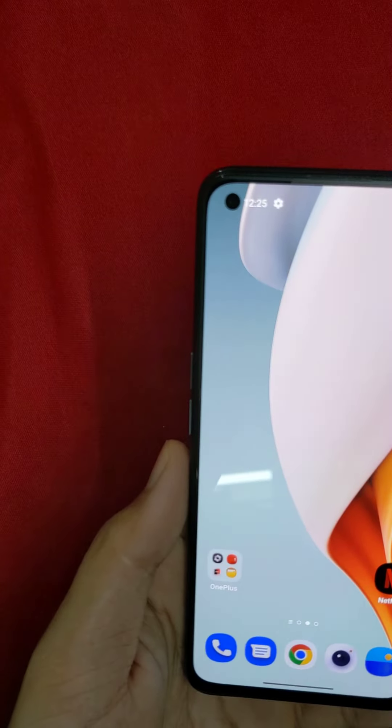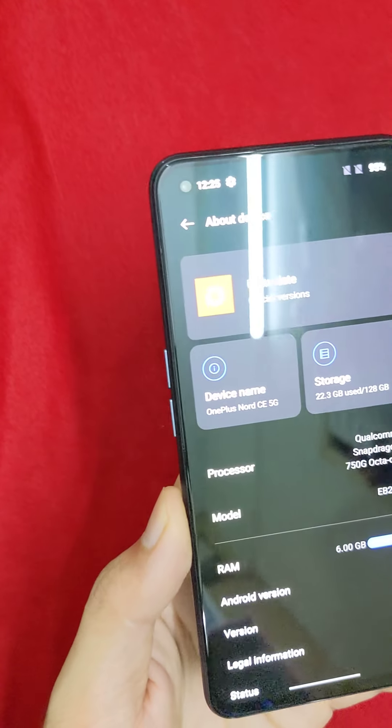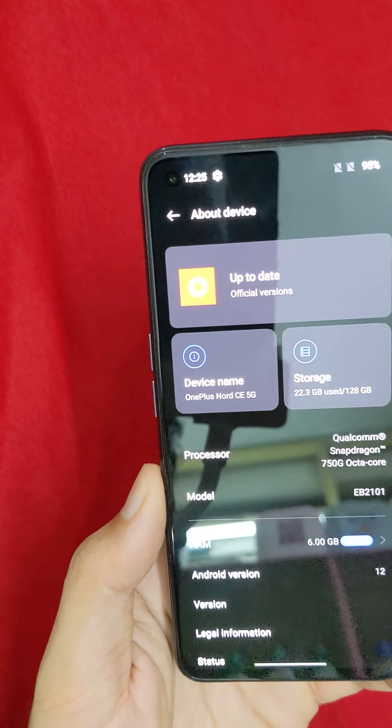It is powered by a Qualcomm 750G with a built-in 8nm chip. This is a 5G chip with UFS 2.1 storage.